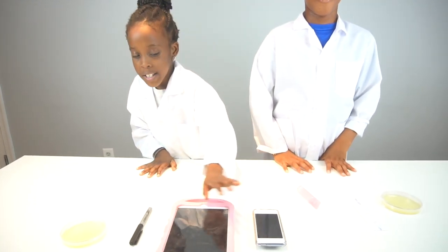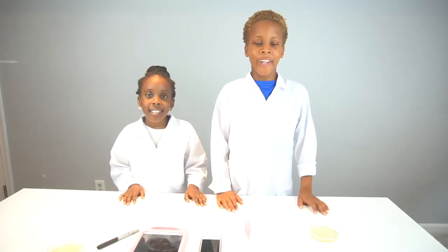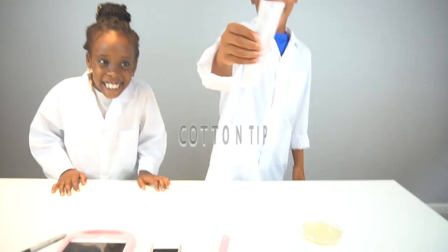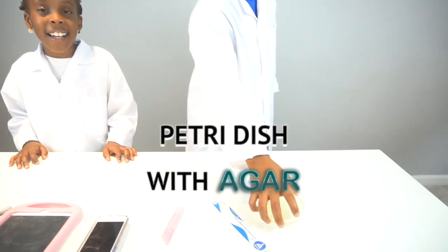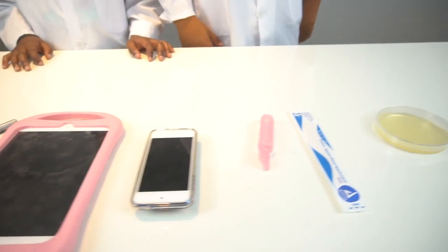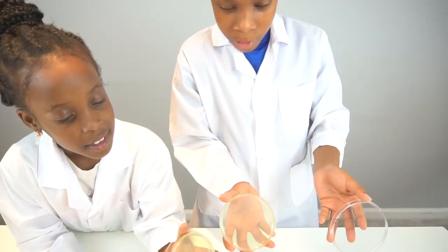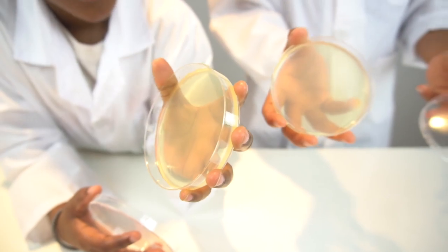For this experiment you're going to need the stuff that you're testing, then a marker to label, saline, a cotton tip, and a petri dish with agar. Agar is the sticky stuff in here, which is also like bacteria food, which will help the bacteria grow.